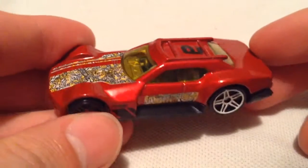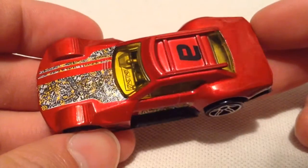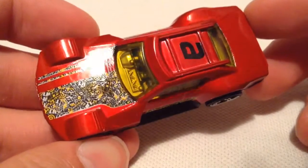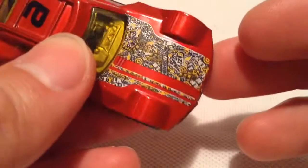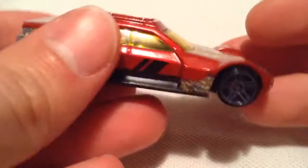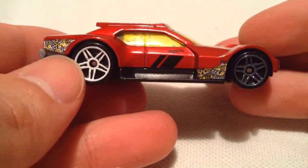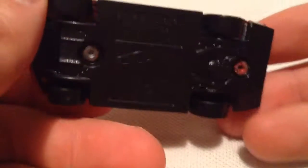Alright, so there it is — a pretty cool casting in my opinion. This time we got like a red paint job. You can see the art there, pretty cool, got a lot of words, you can pick a few out. Anyways, there it is. Same thing on the sides there, letter A on top. It's a pretty cool casting, I like it.